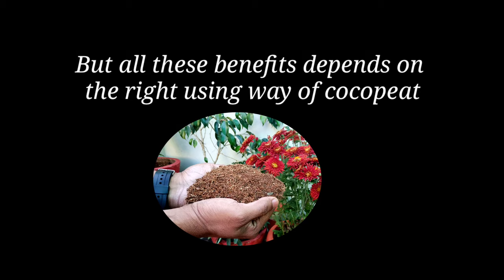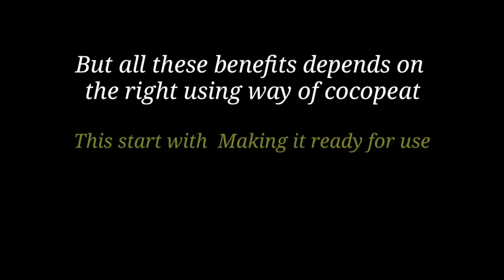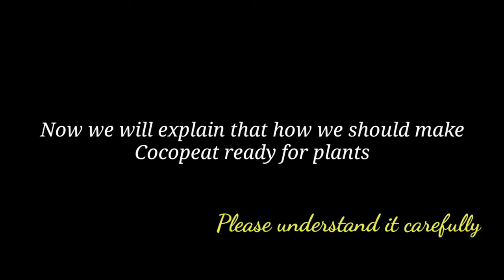But all these benefits come only if we use coco peat in the right way, and that starts with making it ready for use. We will now explain how we should make coco peat ready for plants, so please understand it carefully.